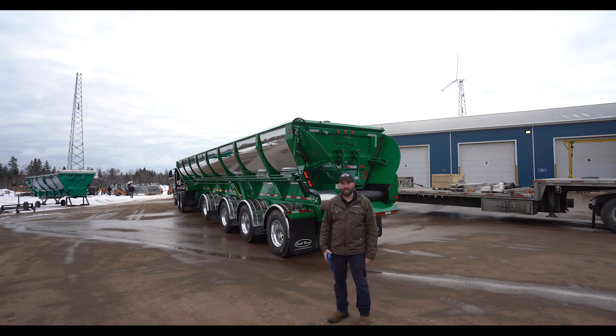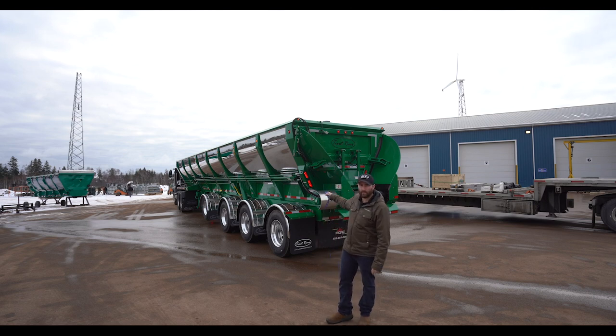Hey guys, Barry from Chartweaver Industries here. Today we're going to be going over our RearLift live bottom trailer.